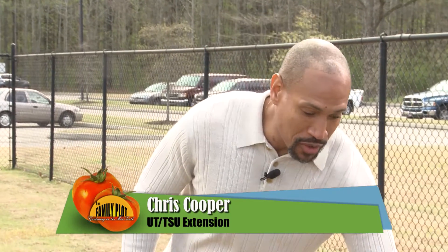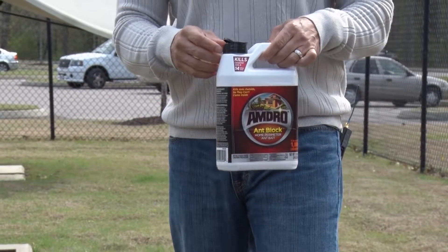What we need to do is the first part of the Texas Two-Step, which is to apply an ant bait. This ant bait is oil-based. It will definitely attract the worker ants, and they will take this down to the queen. She will eat this and become sterile and won't produce any more workers. And hopefully she will die when she eats this as well.